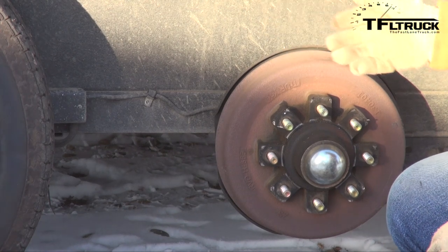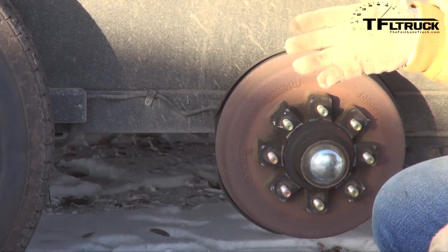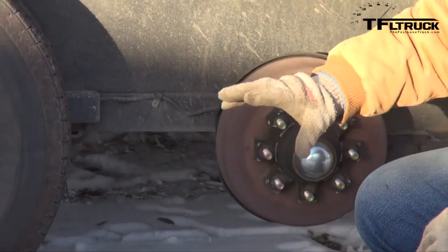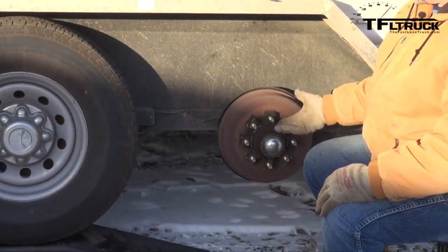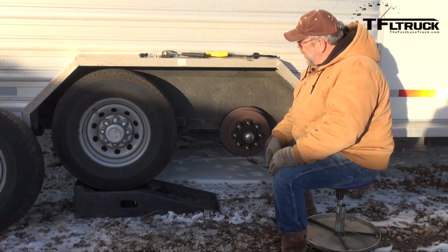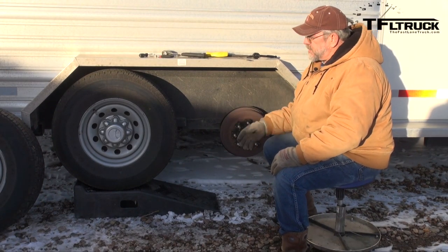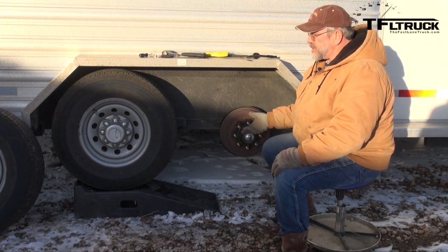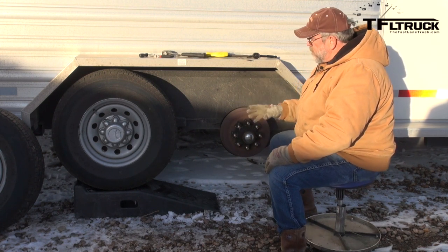Now, this is a Logan Coach horse trailer and it's a torsion axle so the axles will hang. I've got it on a ramp - just a regular ramp you'd use to change the oil in your car. By driving over the ramp it lifts it up without me having to run a jack. If you have a shackle spring system with an equalizer in the middle, you may be able to use this on a small trailer, but a lot of trailers will just have to use a jack.